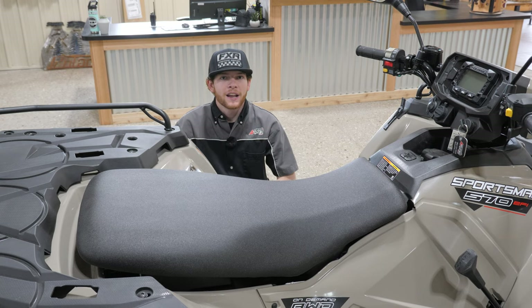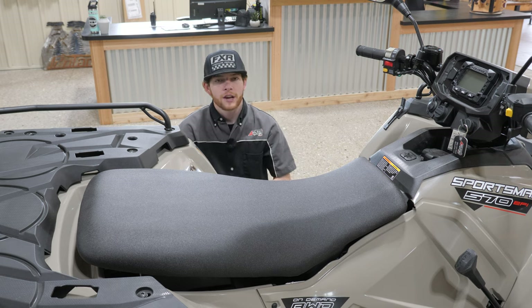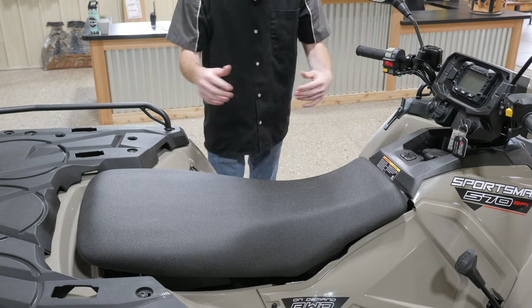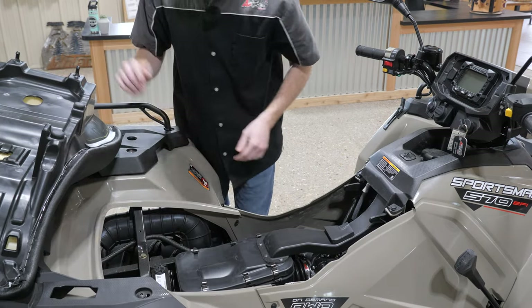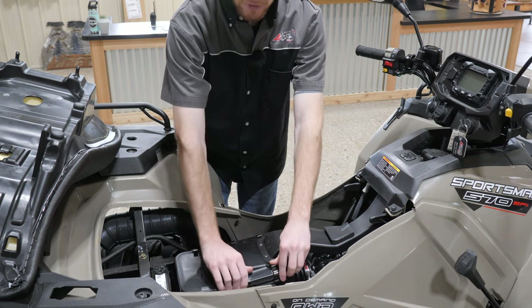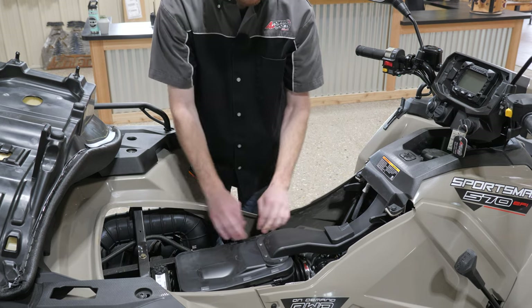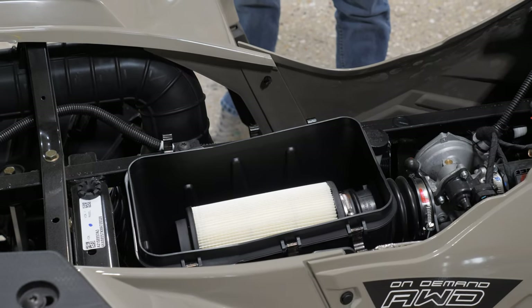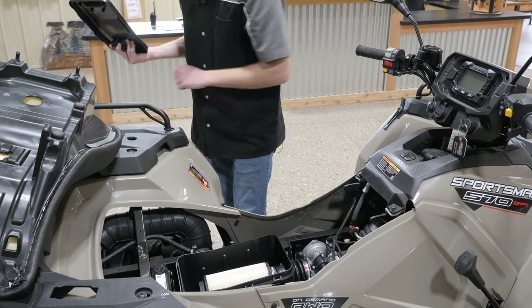A lot of people forget about this step, but this is probably the most important from a service standpoint — always check your air filter. We'll want to pop the seat off. Polaris makes it very easy to access the air filter. We just pop the six little tabs, pull the lid off, and we can visually inspect our air filter. We can pull it off and bang it on the tire.